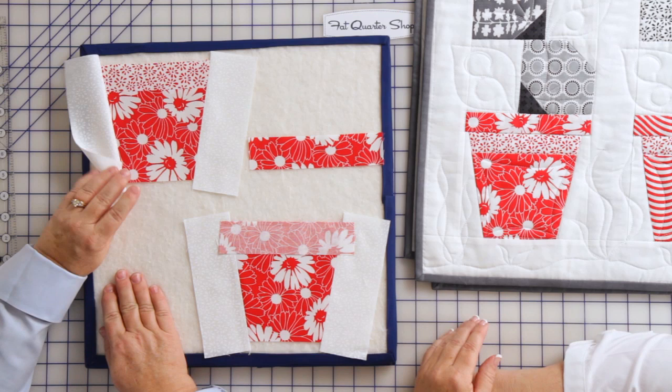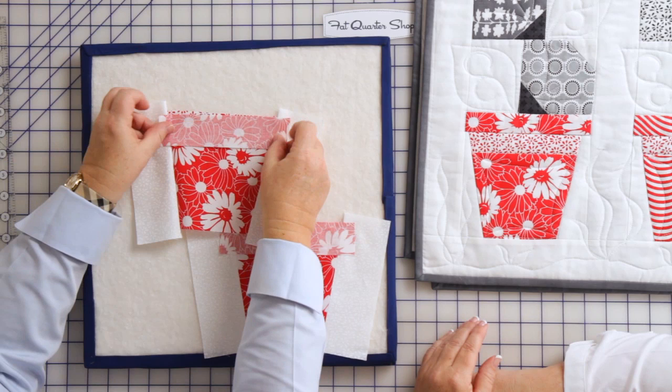So now you've got another little rectangle going on here and you're going to put this on the top of your pot. This is your little band, this is your rim of your pot, and another quarter inch coming across.